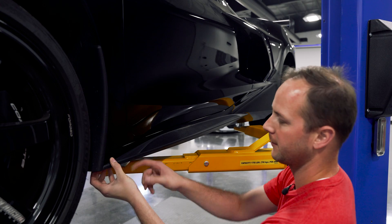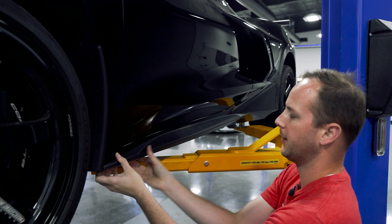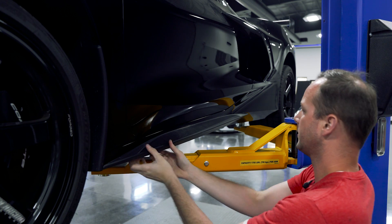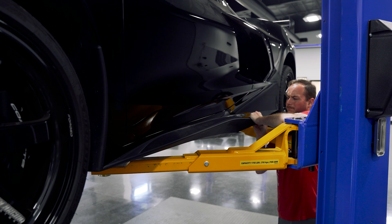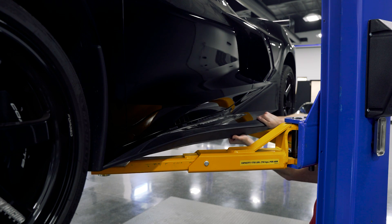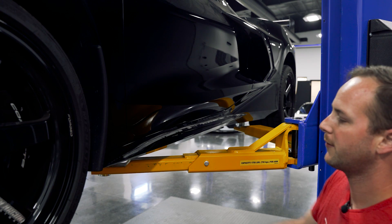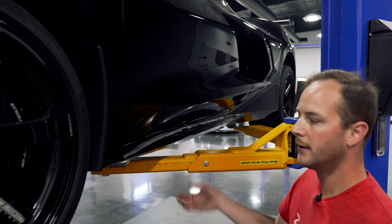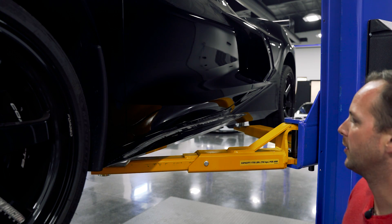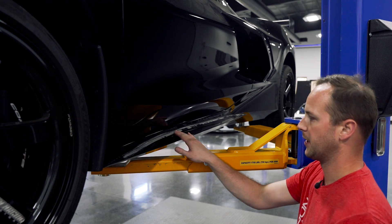Now we're going to pull this off. There is double-sided tape behind here so you are going to have to pry it off and get that double-sided tape to let go. Once we've got that off, we need to get all this cleaned up. Use your method of choice — either some Goo Gone or one of the eraser wheels — just get that cleaned up.